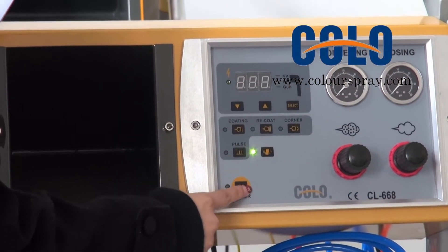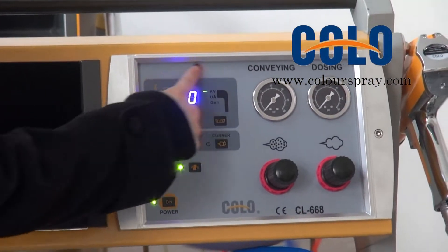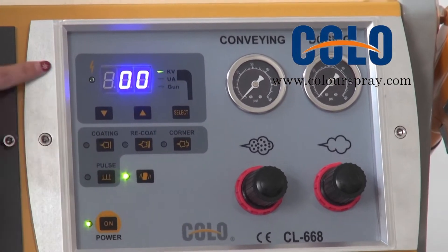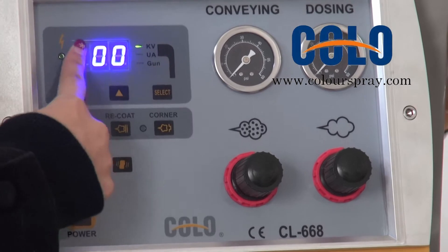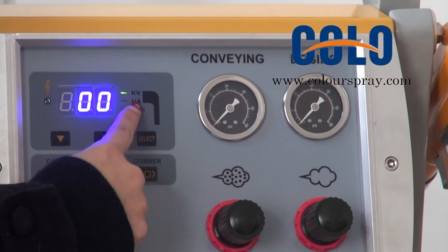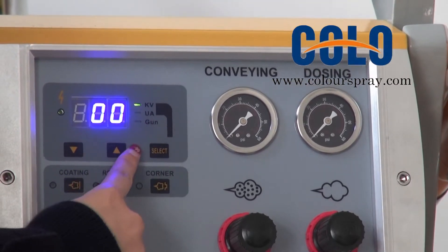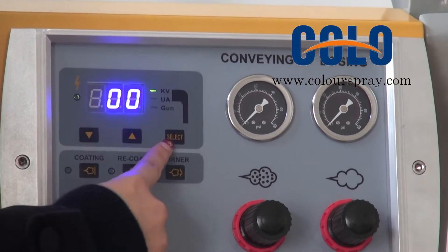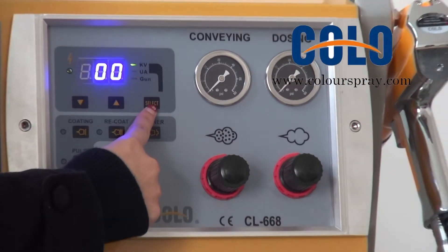First, power on. You can see the display and the control unit. That is KV voltage set. That is current. It is a gun light. When you set voltage, press this button.